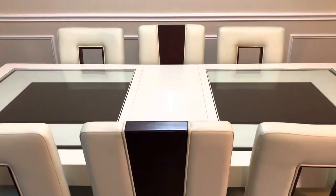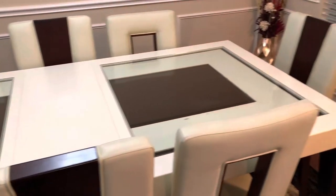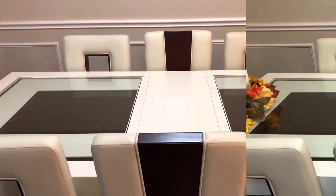Hello everyone and welcome to my channel. Today's video will be on decorating your dining room table for Thanksgiving to seat eight people. As you see here the table is completely empty — we have a total of eight chairs. We're going to do this very simple, very nice, and very affordable. So stay tuned.